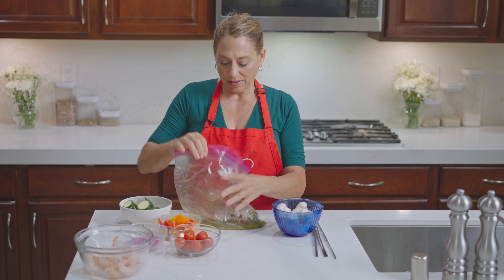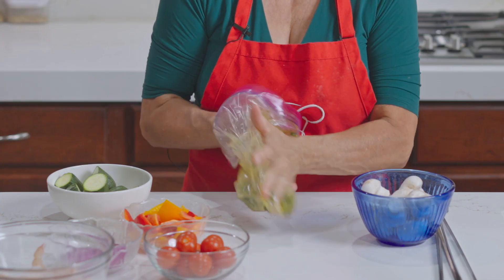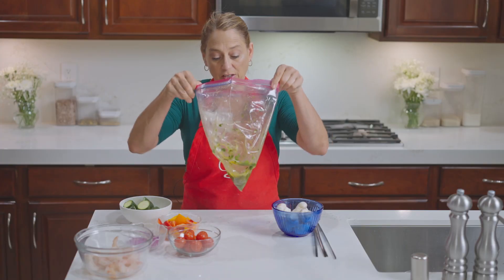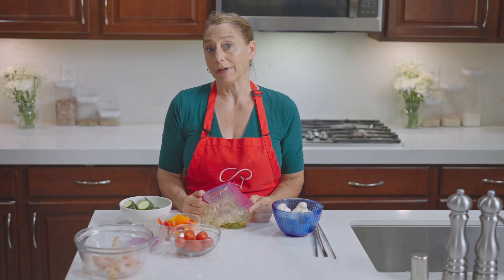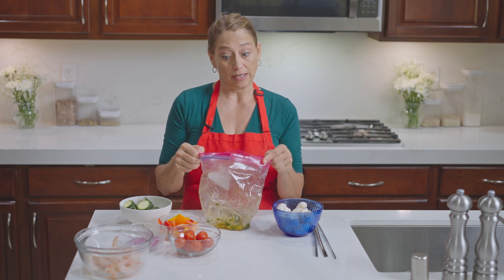Let's give it one more quick toss. If you wanted to, you could taste it and make sure it's how you want it. If you want it spicier or less spicy, you can adjust that now.